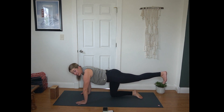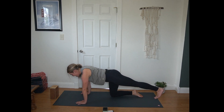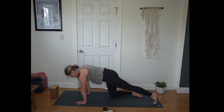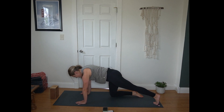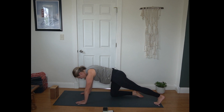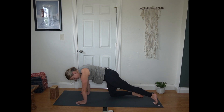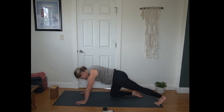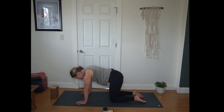Then other side — left leg extends long first. Engaging that glute, flex your toes real active here. Then left toes to the mat. Rocking back and forth, press into your heel, and then crown of the head reaches forward. Again focusing on that sensation in your calf. Pausing here to bring left knee back to the mat.